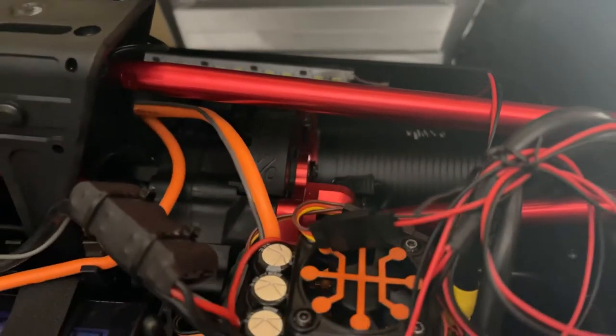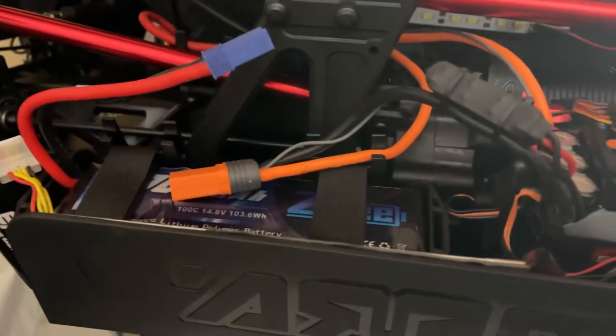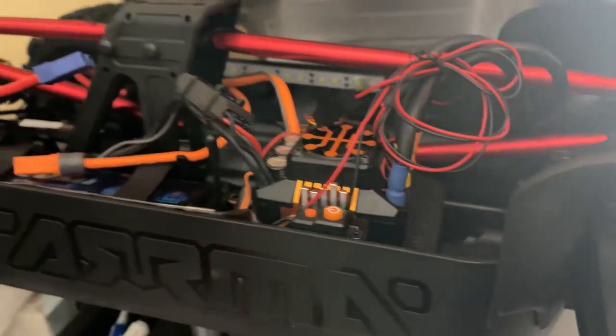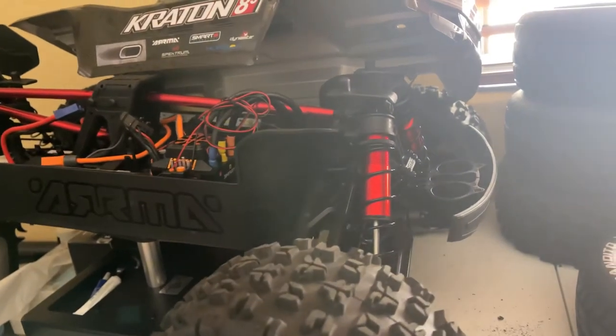We have the 760KV with a 39-39 ratio with the gearing. 7,000 milliamp 100C lipos with the 160 amp ESC from Spectrum. Just curious to see what the speed is like. I do have to increase my braking because I took it out last night and it seemed like it took forever to brake, so definitely going to bump that up. We'll see how this goes — to be continued.